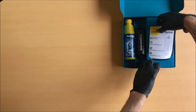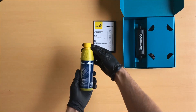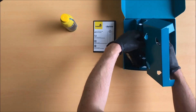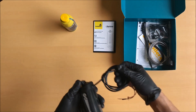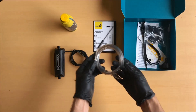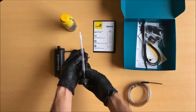The Scottoiler X-System comes with an easy-to-follow set of installation instructions and operating guide, a 250ml or 8.4 fluid ounce bottle of Scottoil, the X-System reservoir unit with integrated wiring loom, which has an operating range of approximately 1,500 miles, a dispenser assembly, and a spout for the Scottoil bottle.